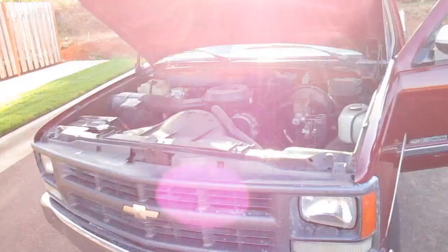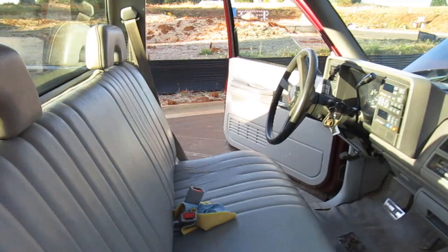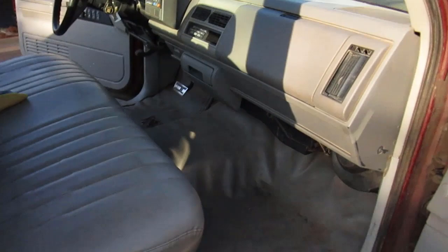As you can see, it's really plain in here. It was super dirty when I bought it, but I cleaned it up a little bit. You can see that it's very plain — this is a work truck, I'm almost positive of it.